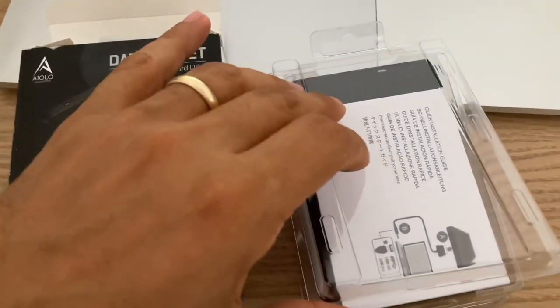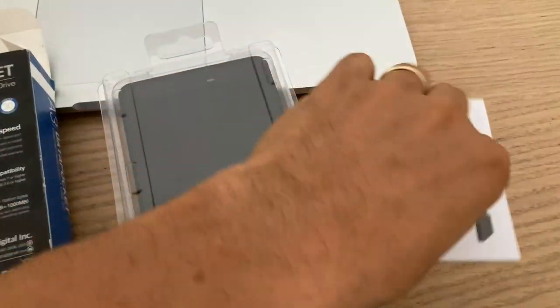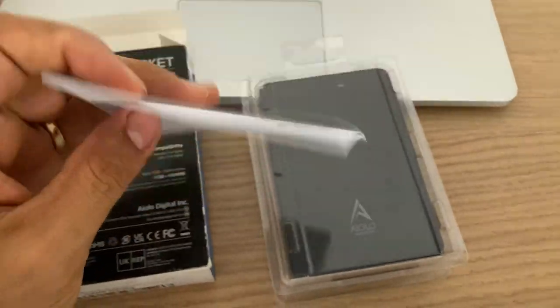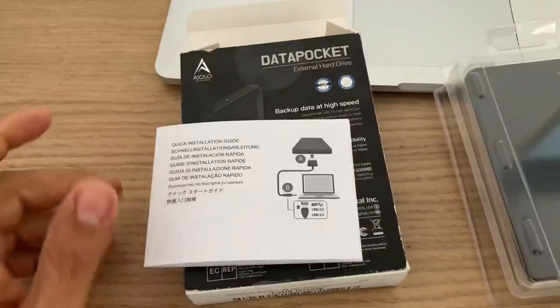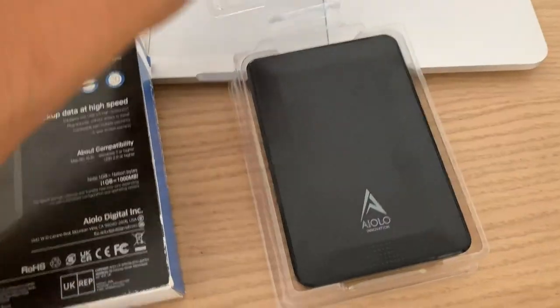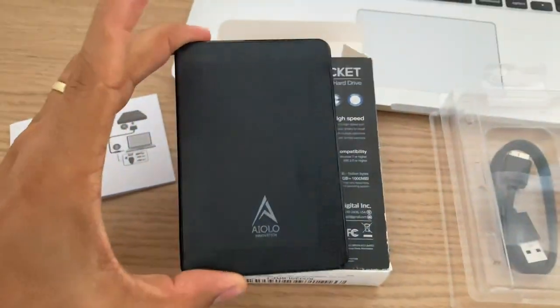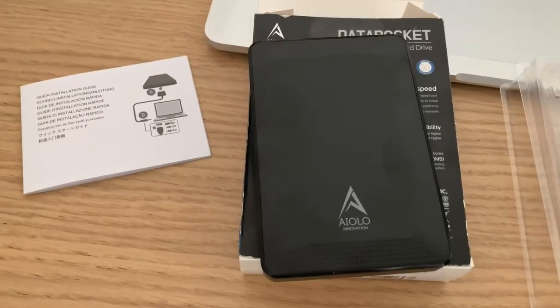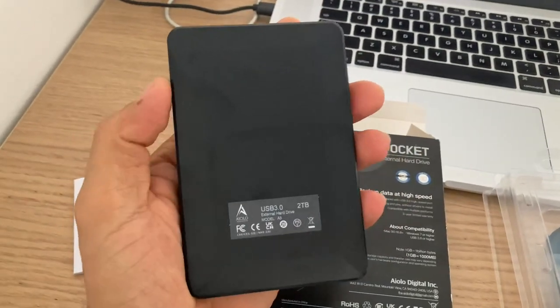Upon opening the package, I come across the user manual, which as always I encourage you folks to carefully analyze before moving forward. And you have the hard drive — it feels a little bit heavy to be considered a NAND drive. This might be a mechanical drive in here, and this might just be an enclosure.